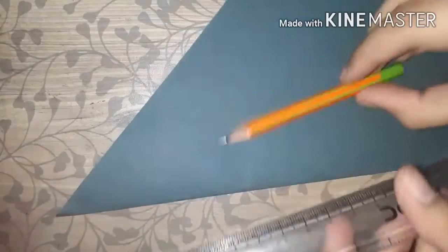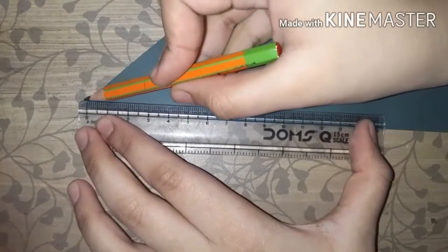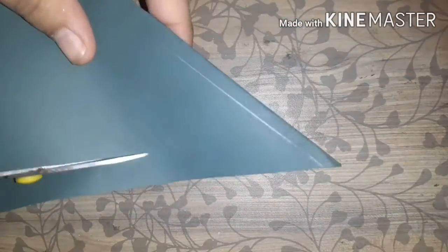Once you have cut all the rest of the portion, you have to fold it into a triangle shape. Then make a line from the joint — which is the point where you have folded the paper into a triangle shape.